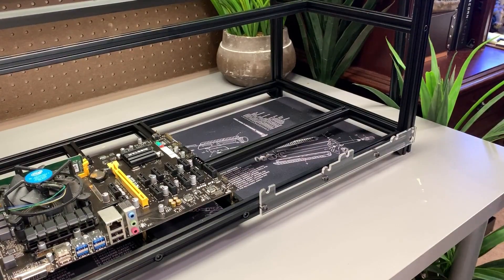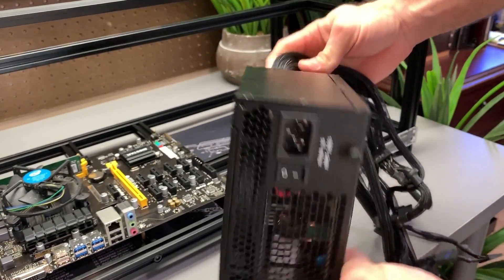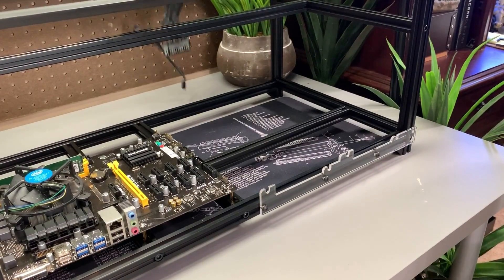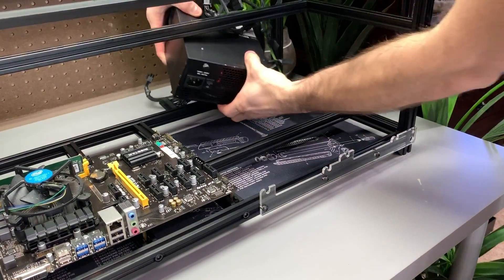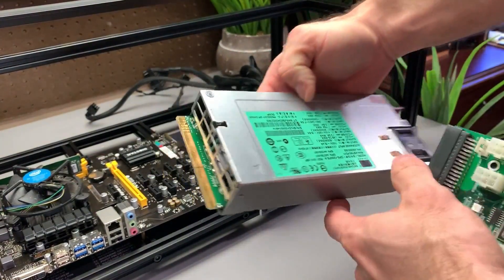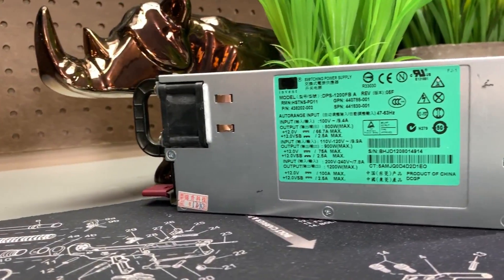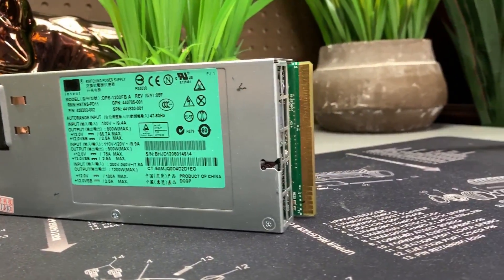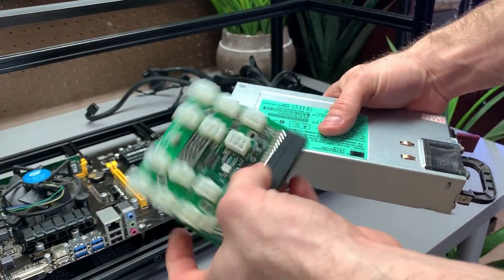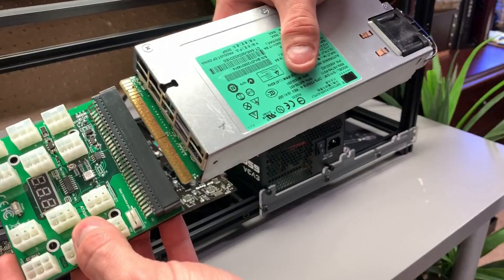Next, install your power supply. You're going to need a power supply large enough to accommodate your motherboard, any accessories like fans, and also your GPUs. An alternative method I like to use is a power supply for the motherboard and maybe a few GPUs, and then one of these server power supplies for the remainder. These server power supplies are very inexpensive and can power a lot. The one shown here was about $30 on Amazon, the breakout board being about $20, and it can power up to five cards. The link is in the description below.